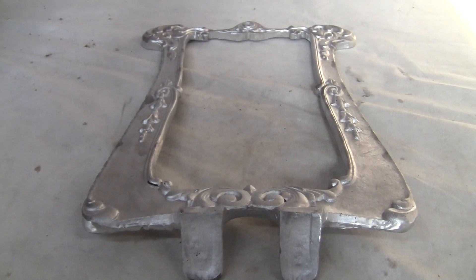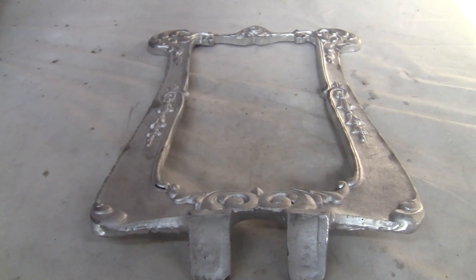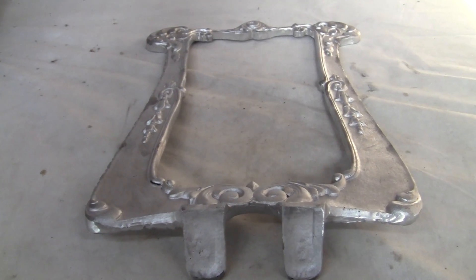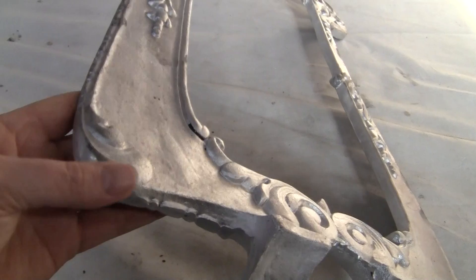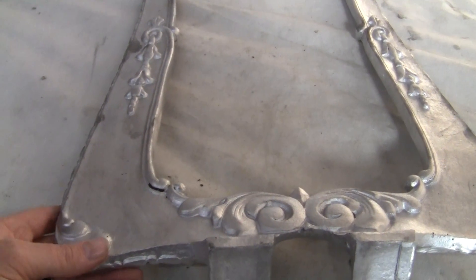Up for auction, up for sale is a recast of a top sign, top marquee for a clamshell mutoscope. This is in excellent condition; it has been deburred and blasted.